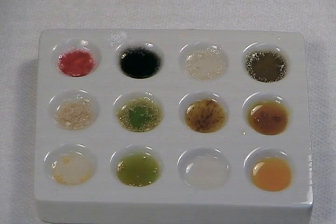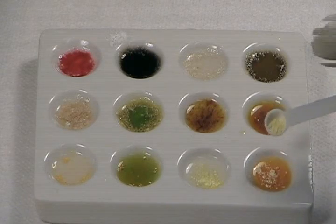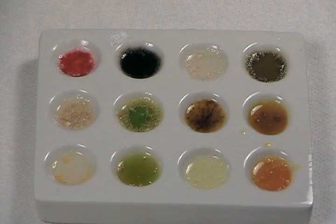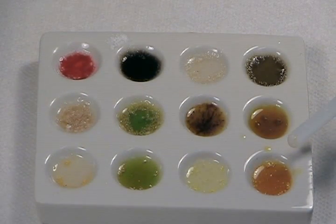Our sixth and final specimen is meclizine, an over-the-counter anti-nausea medication better known as Dramamine. After reacting for one minute with the Marquis reagent, the meclizine appears not to have caused any color change — the powder itself is very pale yellow, so I'm recording this as no reaction. With the Mandolin reagent, the color gradually intensified from the original intense yellow, becoming oranger and oranger, until it reached a quite distinct, intense orange.